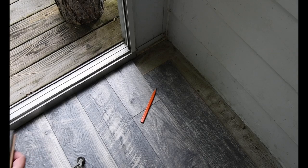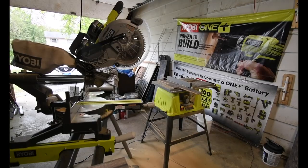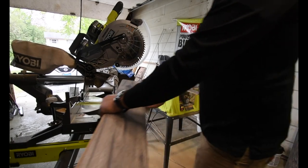Alright, let's see if this fits. Alright, so first what we've got to do is this.